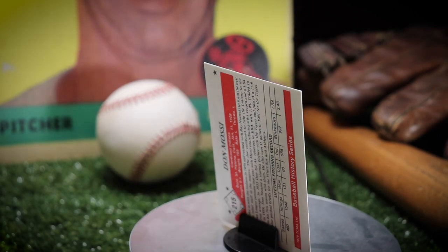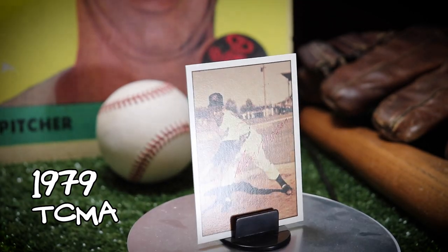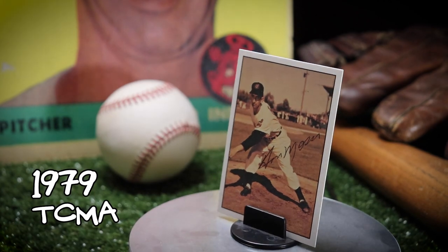Like I mentioned, none of these cards were very expensive and your cards don't have to be valuable to bring you joy. Just enjoy your collections and make them your own.